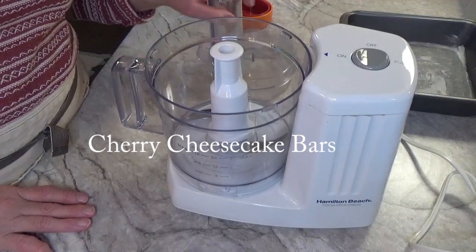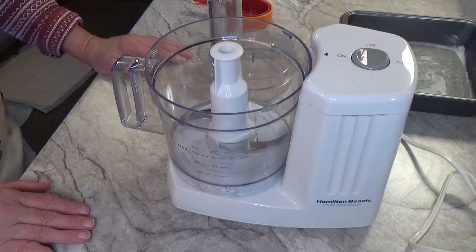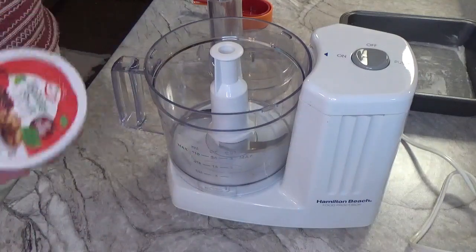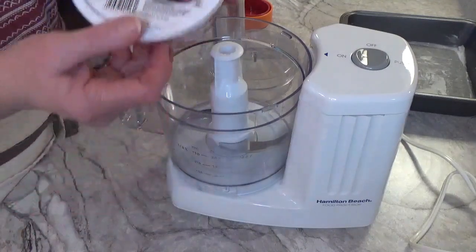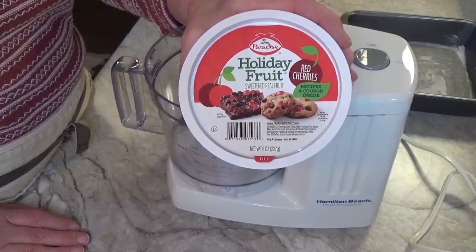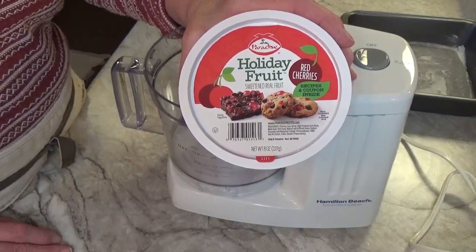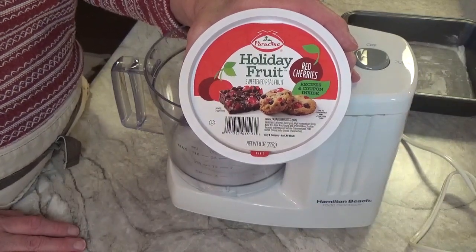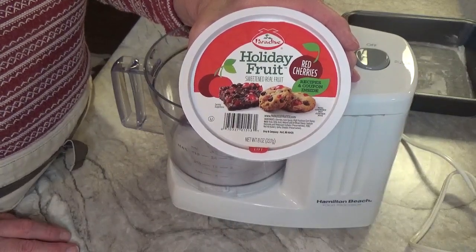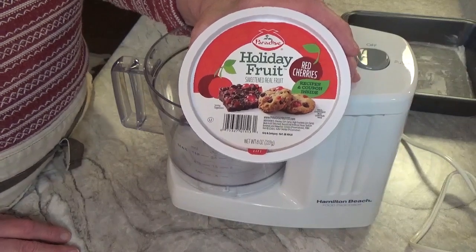Hi everyone and welcome back to my channel Turnips to Tangerines. Today we are going to be making cherry cheesecake bars with a base and a cream cheese filling. We're going to be using our Paradise Holiday Fruit cherries in the cream cheese layer and baking them up. If you want to learn how to make these scrumptious cherry cheesecake bars, stick around.